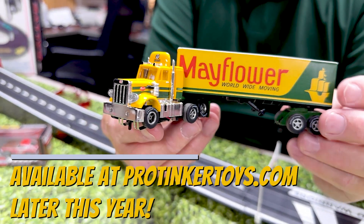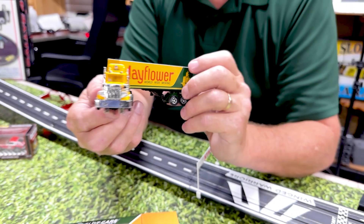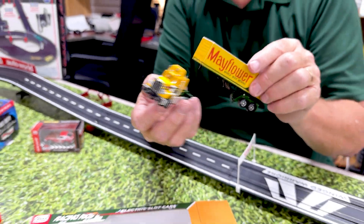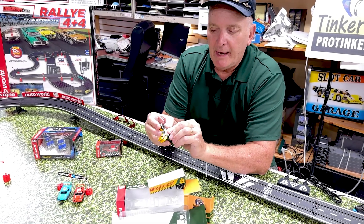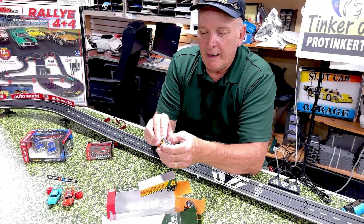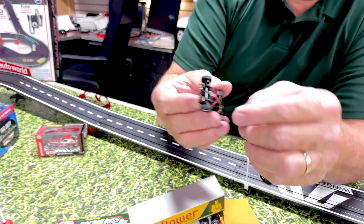The detail of this thing is absolutely awesome. It is a flamethrower, and they have also fixed the flamethrower problem. I told them about the problem and showed them an Aurora car, and my gosh, they did it.